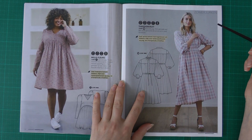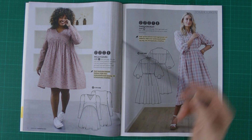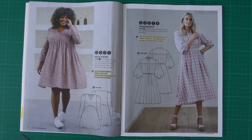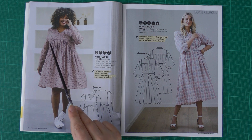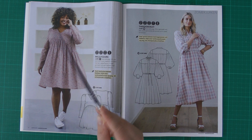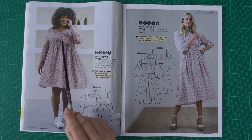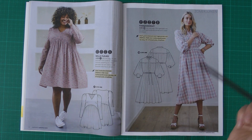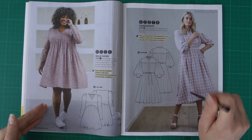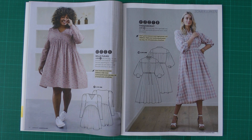Next is the dress using the bodice from the first pattern in the magazine, shown on a plus-sized model. I really like it on her, though I think the waist piece could sit just a little bit lower. As I often say, garments sewn for magazine photo shoots are made straight from the patterns and not fitted to the individual models.